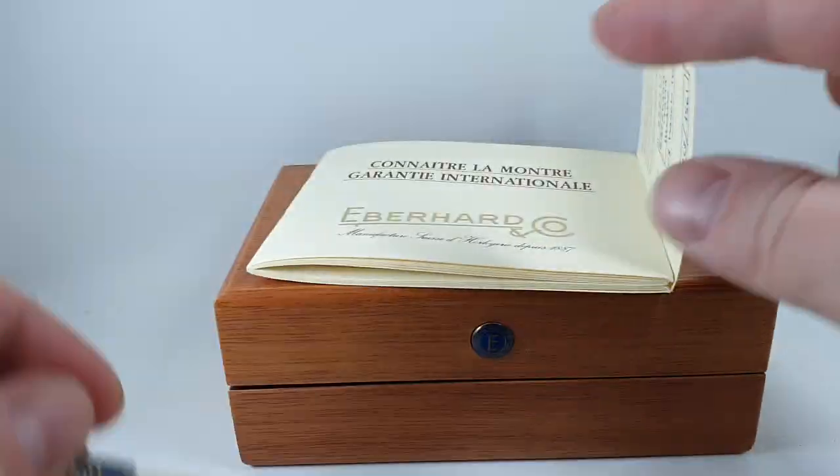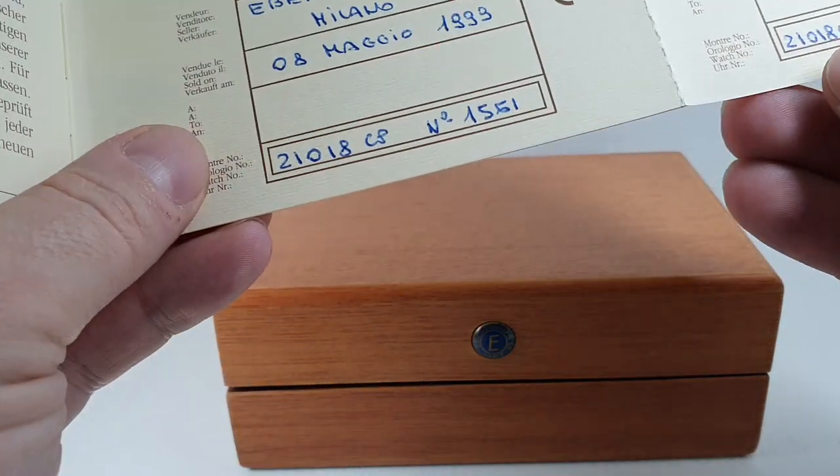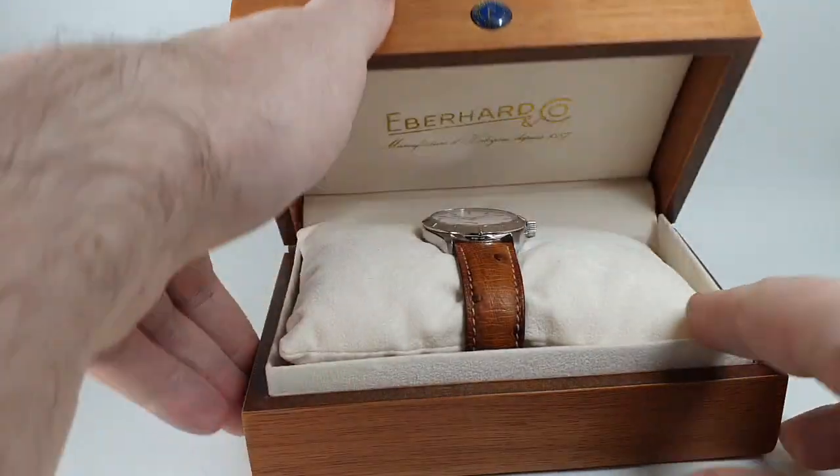Hello watch fans! Birth Year Watches here, and this time for you we have a 1999 Eberhard 8 jours, or 8 day.